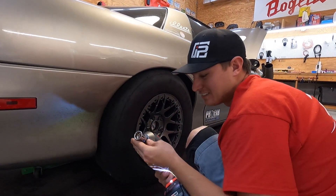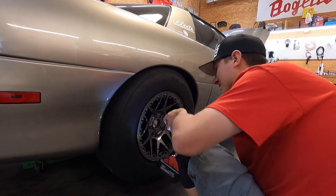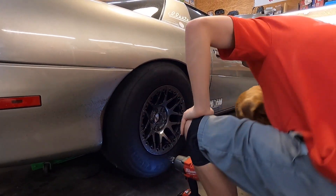I'm using a chrome socket because I don't have a 1/2 inch impact socket unfortunately. It's just the socket that I'm using. I do need an extension though.